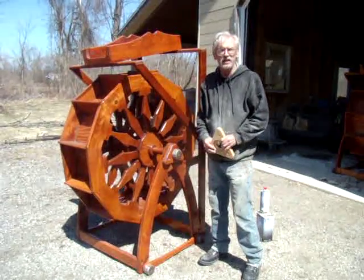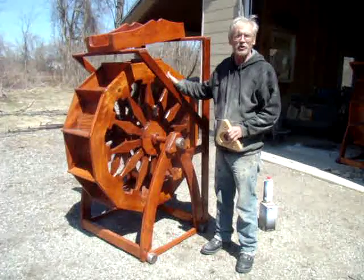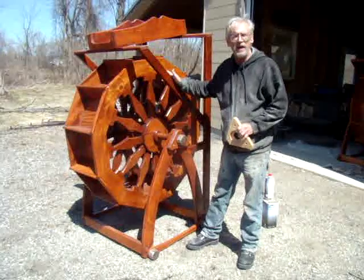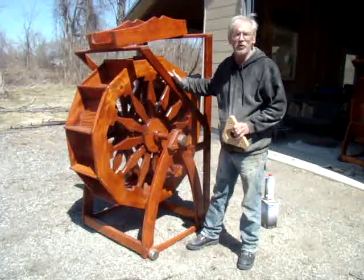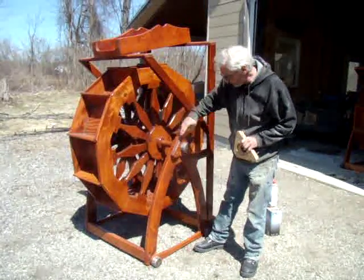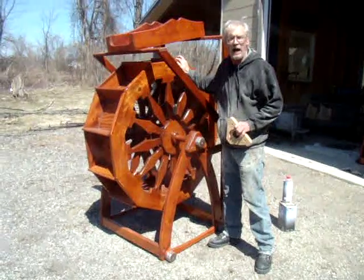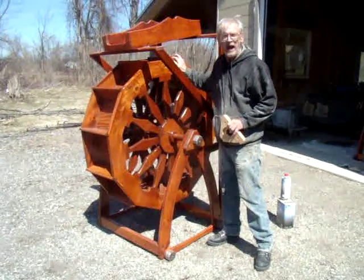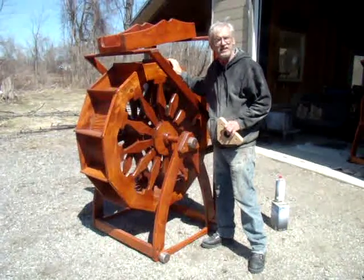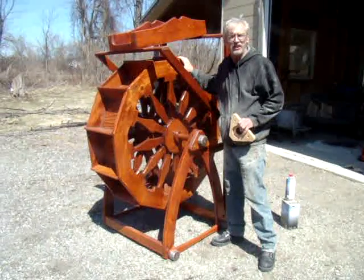Hi, I'm going to give you a demonstration of how this four-foot diameter water wheel actually works. In the winter months I made quite a few of these for the local landscaping companies around here. The material used is poplar and basswood. Basswood is an exterior grade of wood that is very durable and water resistant — it's actually used on duck decoys.